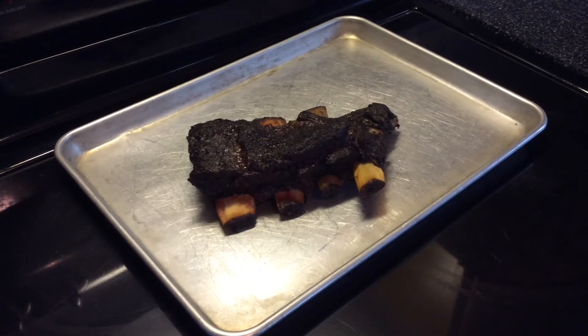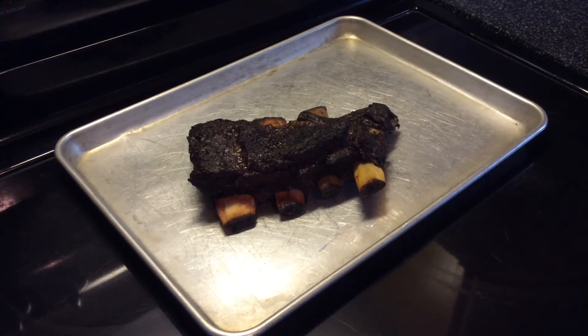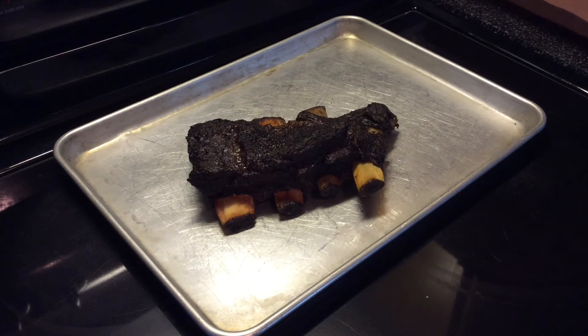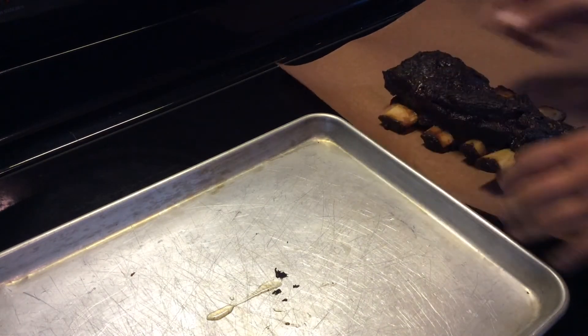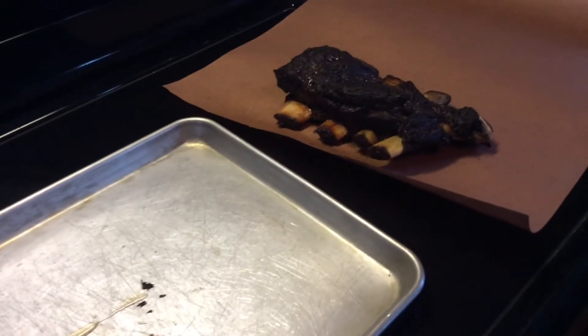Beef ribs are done — not ready to eat yet though. They cooked at 254°F. 6 hours and 37 minutes total. I did have to add charcoal after about 5 hours. Now since these are done, they got the internal where I want them and they feel right when you probe them — you just want the probe to go through like butter. We've got some pink butcher paper; we're going to wrap these and let them rest for about an hour.